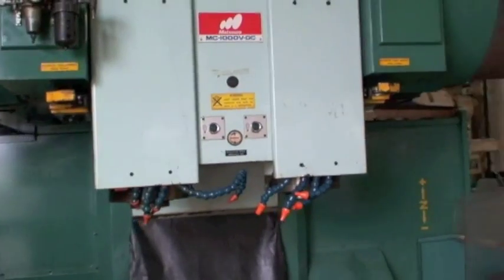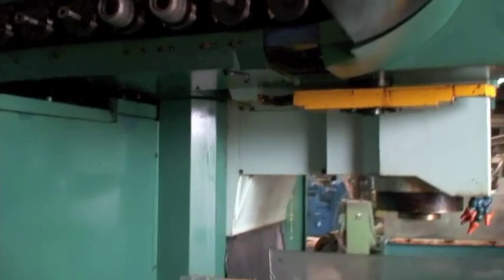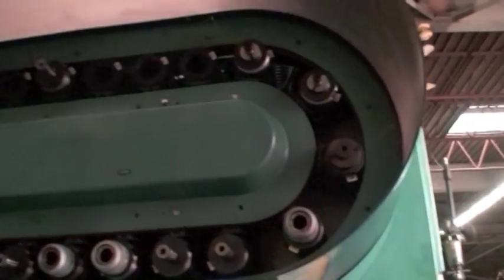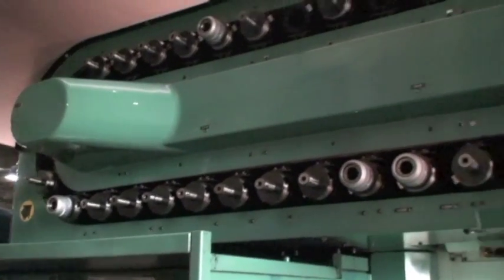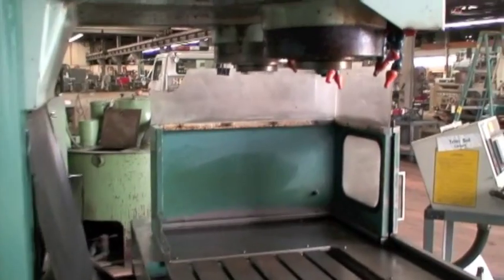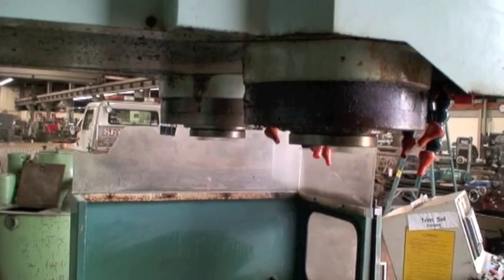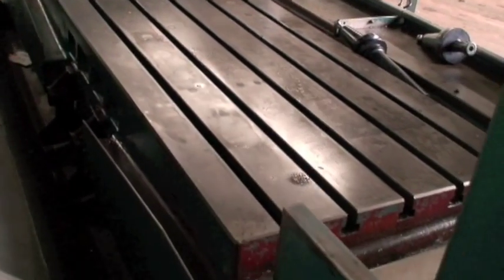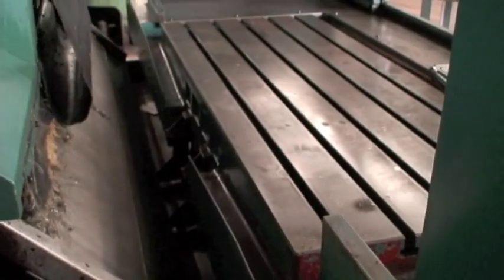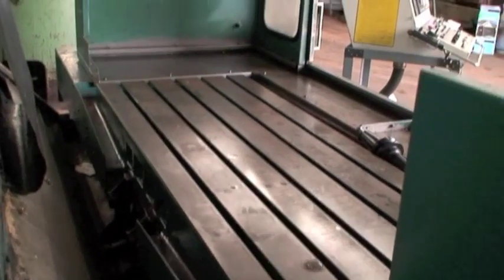It's got twin 30-position tool changers — this is the other side here. On this side they were using the tool changers, so they had it loaded with different tools. Real rugged, well-built, heavy duty mill. The table load capacity on this machine is 3300 pounds.